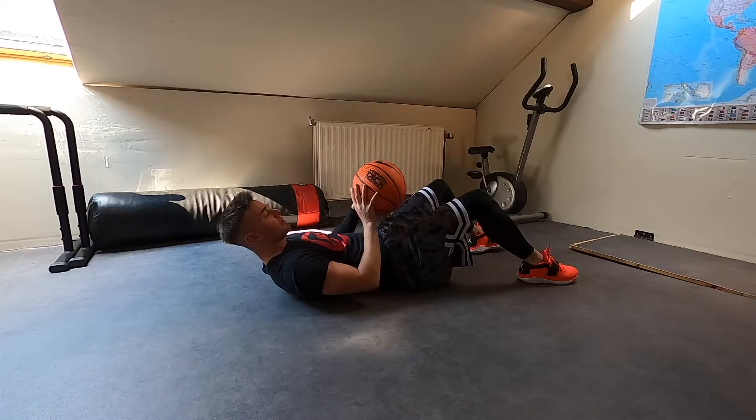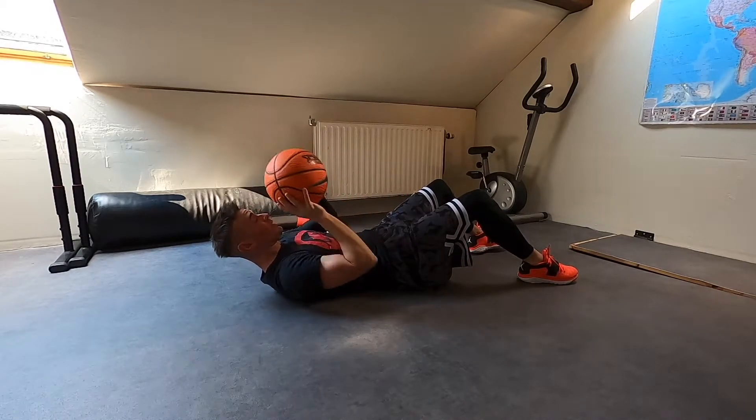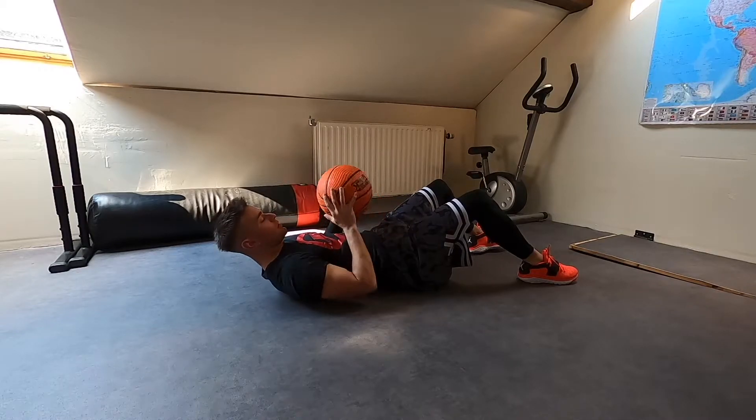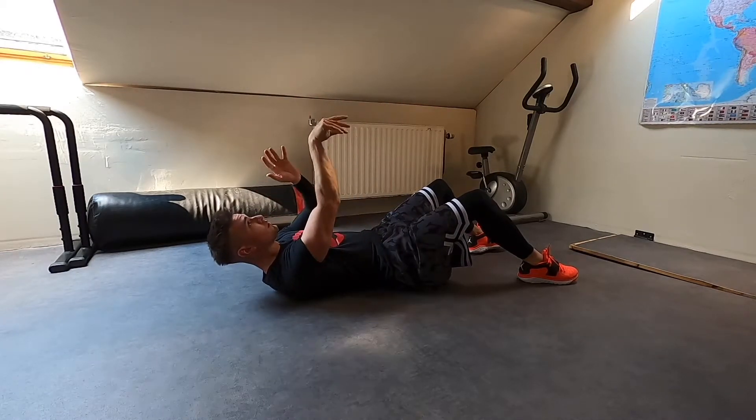Donc simplement ici, on se couche sur le sol. Et le but, ce sera vraiment de faire comme si on shootait. Il faut que ça soit vraiment le plus droit possible. Donc faites votre shot habituel, c'est l'occasion de le travailler.